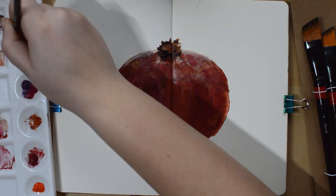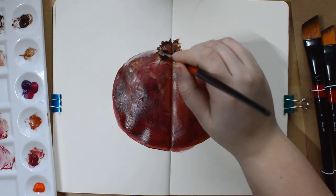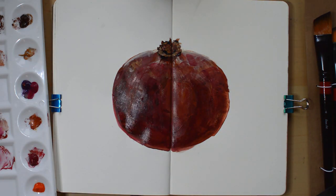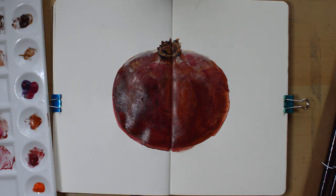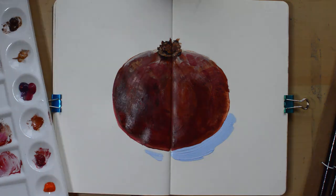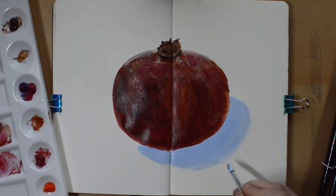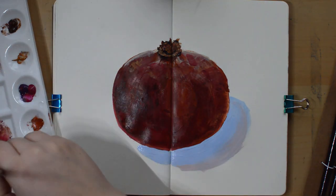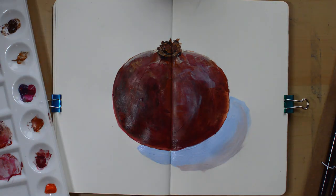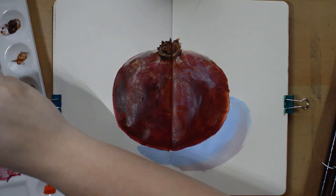I got so inspired by that and I thought, why don't I just paint in my sketchbook? I never really thought about it, never thought it was a thing. Apparently you can paint in any Moleskine. So I've been doing that, trying to do these live sketches and live paintings where I paint from an object in front of me — in this case a pomegranate and a cactus.